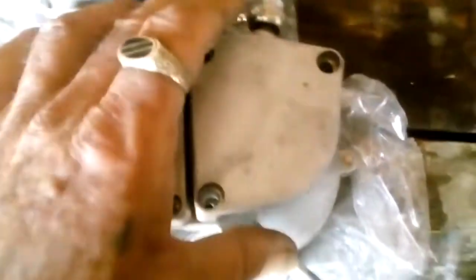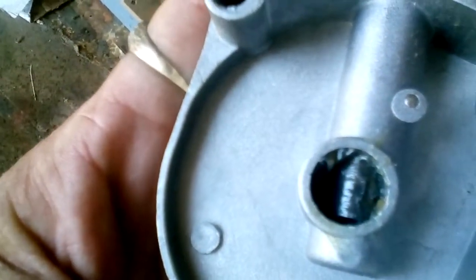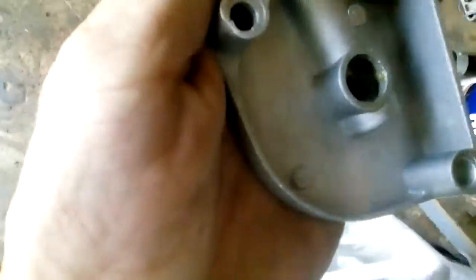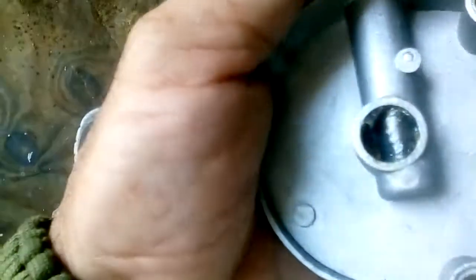Now the next thing you want to do is check to make sure that the clutch lever has been greased. Sometimes a little Chinese case will get grease put in there. It doesn't need to have a lot, just make sure that it's got at least some assembly grease in it at a minimum. This one here looks greased pretty good.